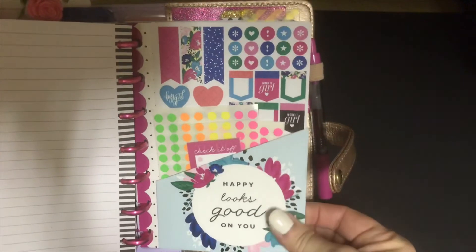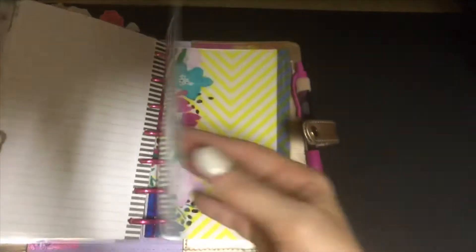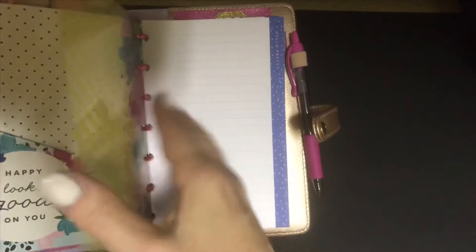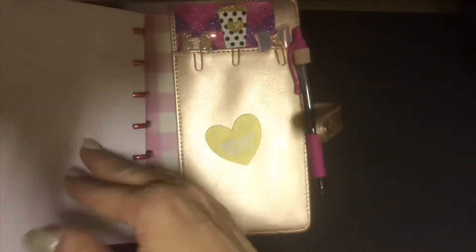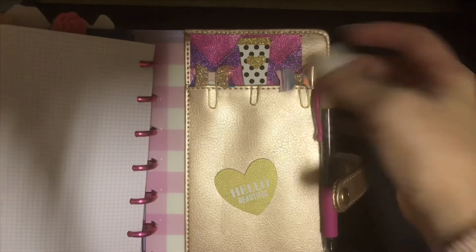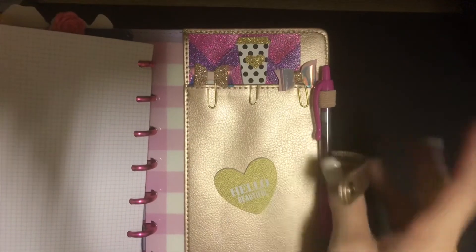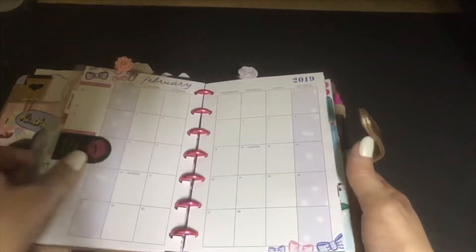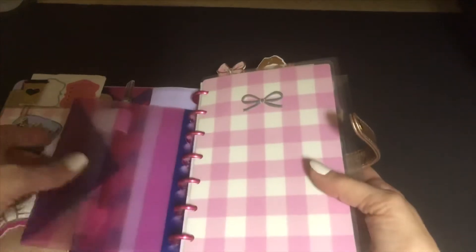I have this little pocket back here — it's just got some extras in it if I need it on the go — and then another one of those little page dividers. Then I have my notepad, some more of the little clips and stuff, and my pen back here in the back.